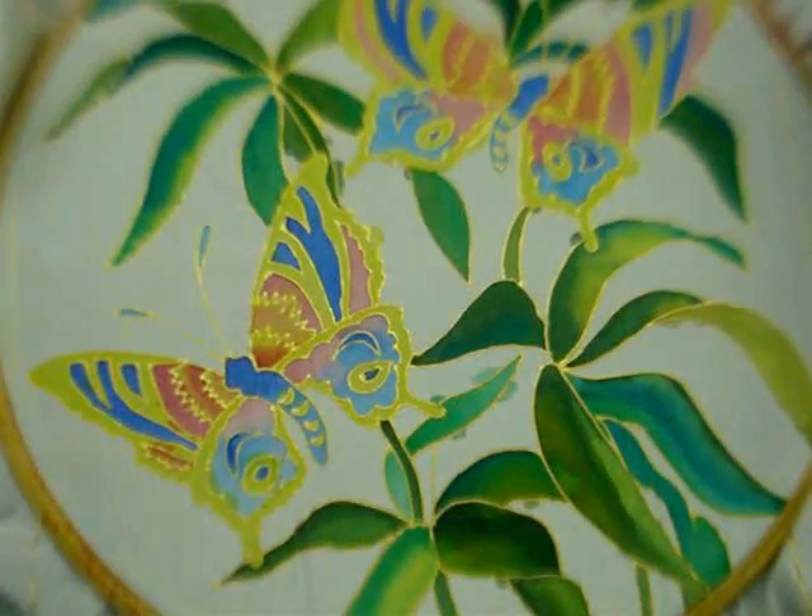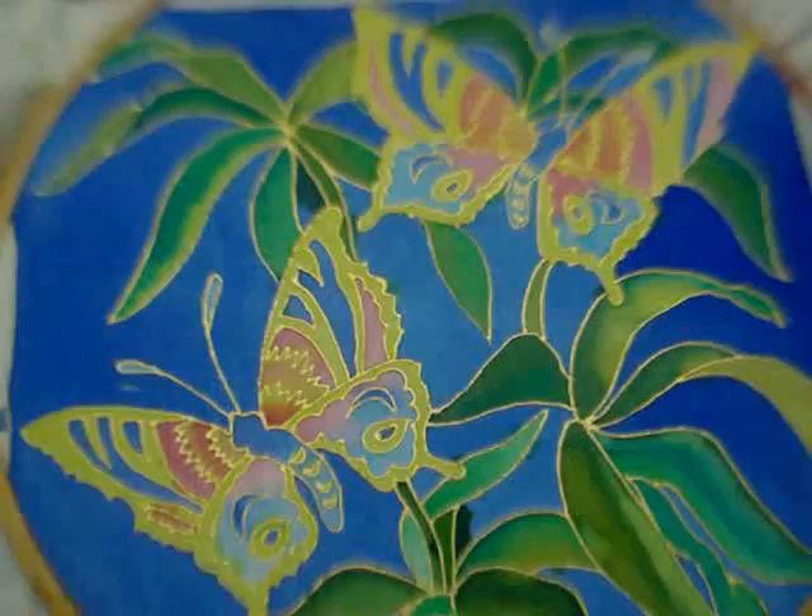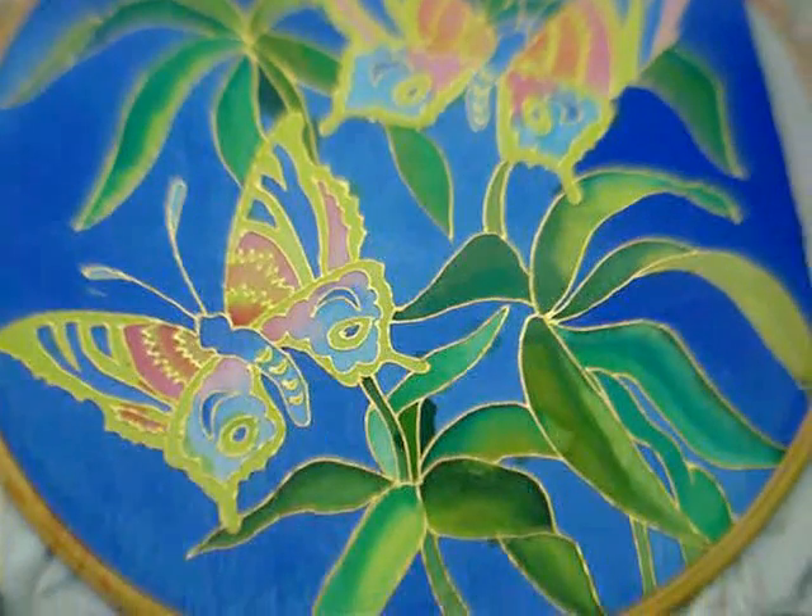Now I am just going to paint the background in plain blue colour. After I have painted the background in blue, let the paint completely dry.